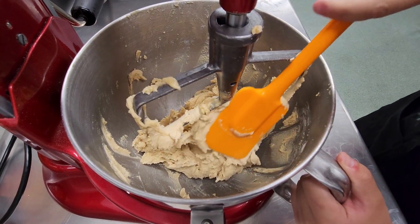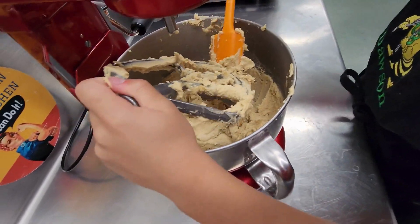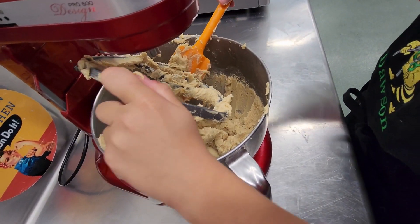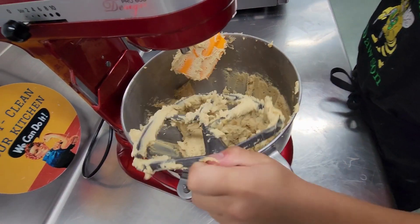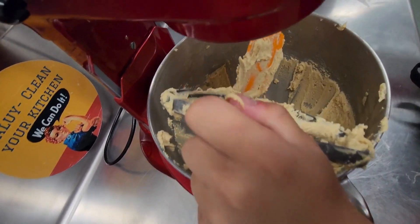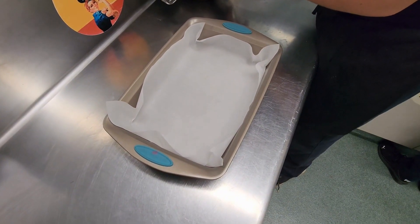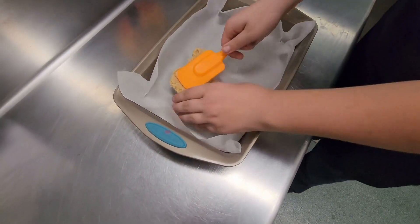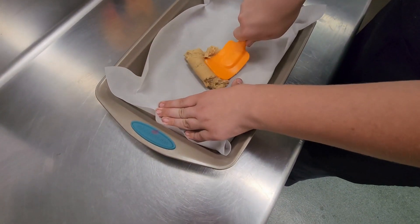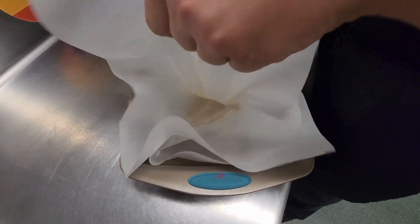Once that is done, try to scrape off as much cookie dough from the paddle as you can. Now the real challenge truly begins. To make the cookie bars, get about two-thirds of your dough and place it in a baking tray with parchment paper. You need to spread out your cookie dough evenly.